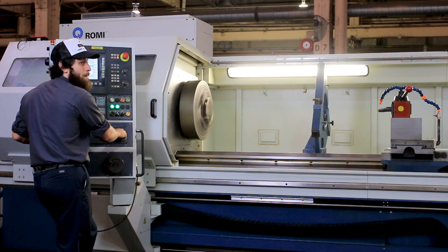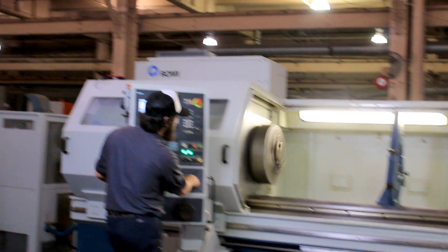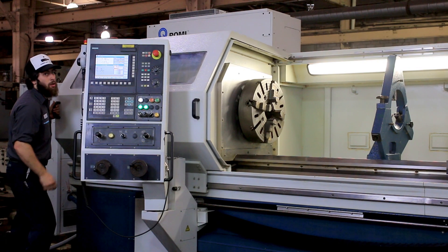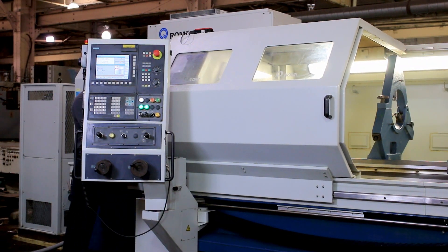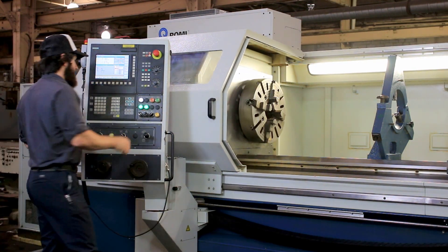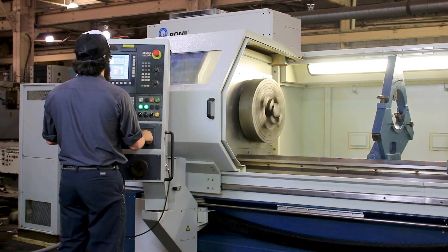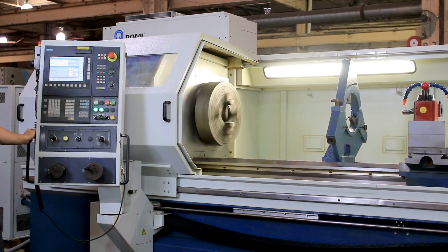750 RPM — again, that's a large chuck on there, it's a 16 inch 4-jaw. We're going to shift to the low range. It's a two-geared headstock, variable within each range. That's the low range, 200 in the middle of the range.